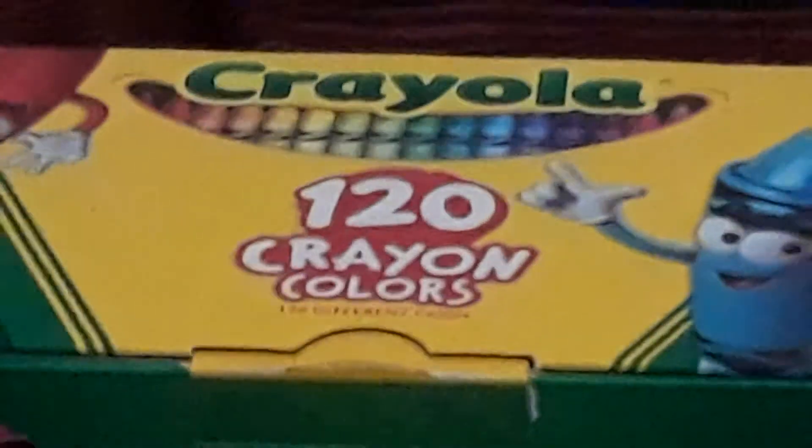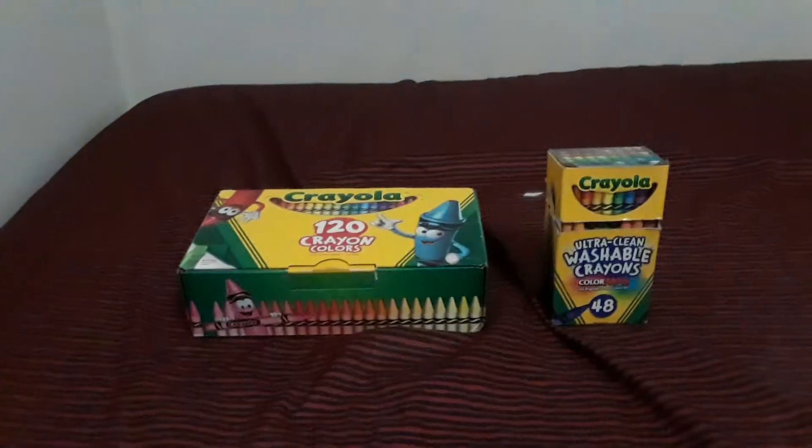It's my Crayola packs, you can see them, it's my 120 pack. So now let's start the video.